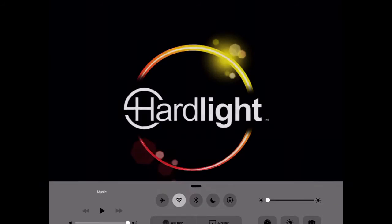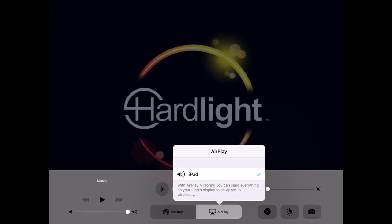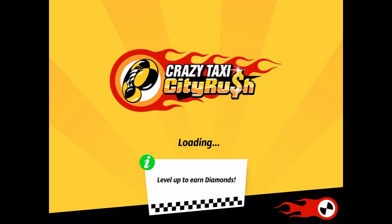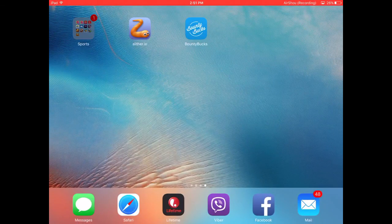And then what you guys want to do is go down and it's going to show you AirPlay. Here you just press iPad and then another button is going to come, and then you switch to mirror and then it's going to show you. And then you guys are going to start recording and then here gameplay. I'll show you right here.